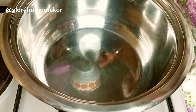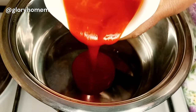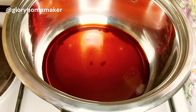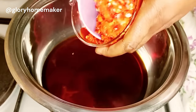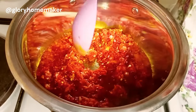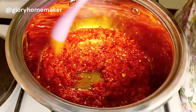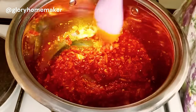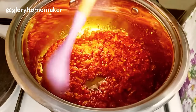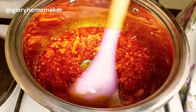Now for the okra soup proper. In a dry pot on heat, I add palm oil and allow it to heat up without bleaching the oil. I add in the chopped peppers and onions, and I'll fry this on medium-low heat for five minutes. Please keep an eye on it so that it doesn't burn. As you see the oil sizzling on top — that's to tell you that it's fried well enough.